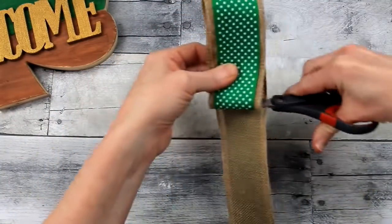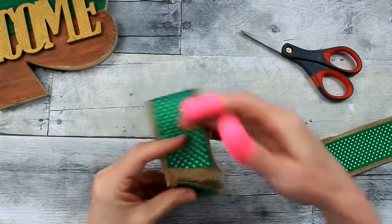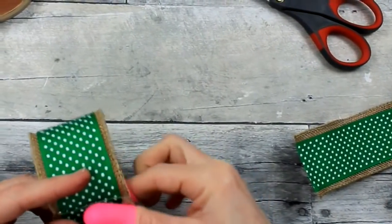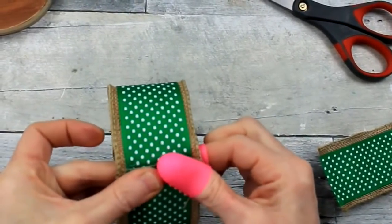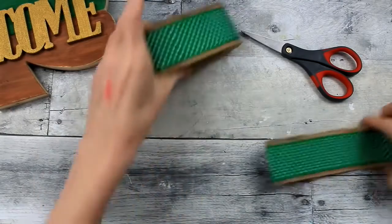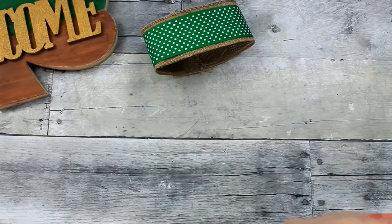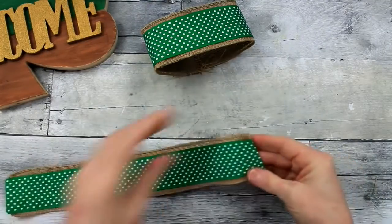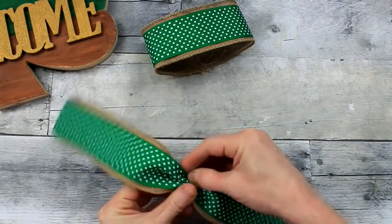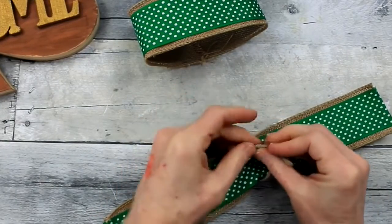Decide which bow you're going to make — I'm making an easy one: folding it over, cutting it off, and gluing it together. I'm loving my new glue gun; it has such a nice precise tip — it's a Sure Bonder. This is definitely not a sponsored video; I got it from Amazon, very affordable, and it came with several glue sticks, I think twelve. Make your loop, set it aside, let the glue cool, then make the tails for your bow. You can cut them at a slant or trim them to look nice and finished.